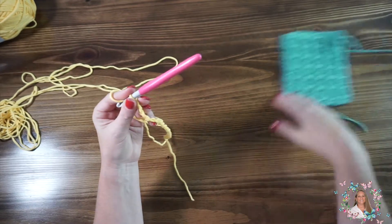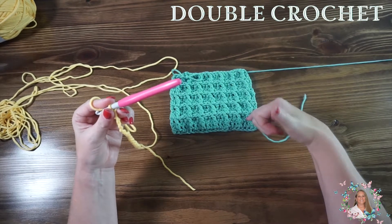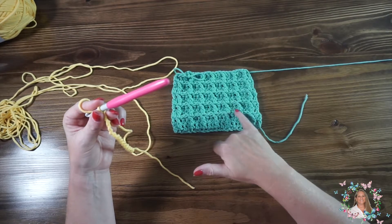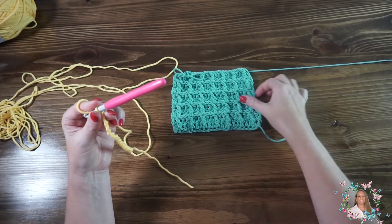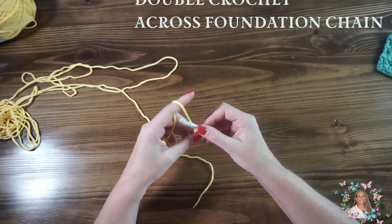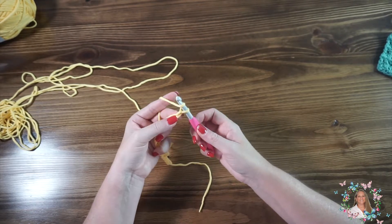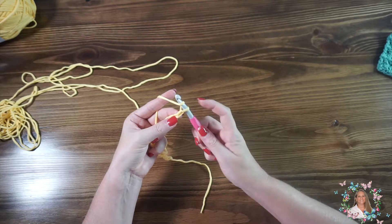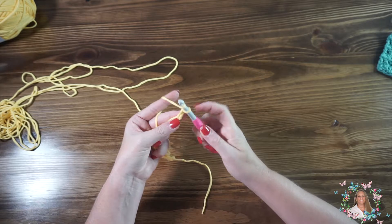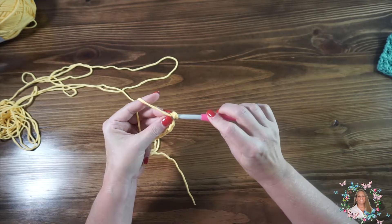For this pattern, you're going to need to know how to do a double crochet and a front post double crochet. And that's what gives us the height of the waffle. So we're going to do double crochet across our foundation chain here. To do a double crochet, you're going to yarn over and find the second chain from the hook. We're not going to count the chain that's on the hook — we're going to go two over. So we're going to yarn over and insert our hook into that second chain.